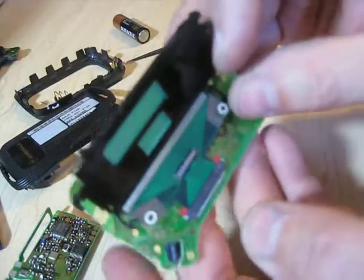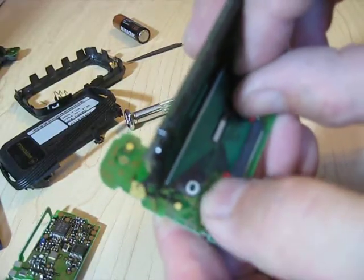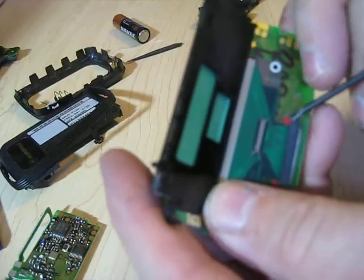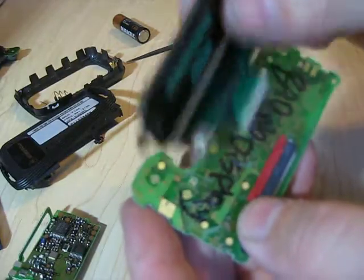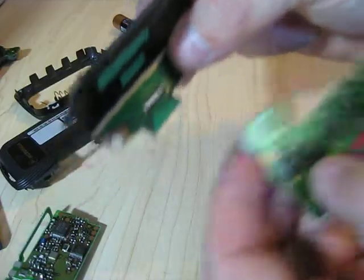Now you're lucky if you have this kind of connector here, because you can just pop off this little lock and the display will come loose. And if you happen to have another pager with the same kind of display but a bad main board or receiver, you can just swap them. That kind of connector is goodness.